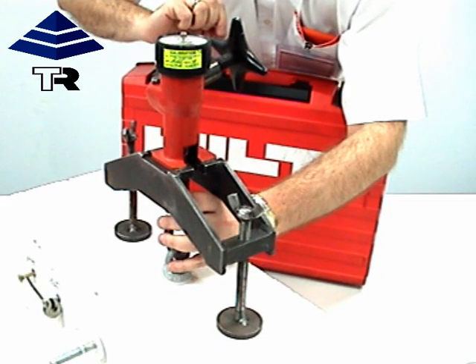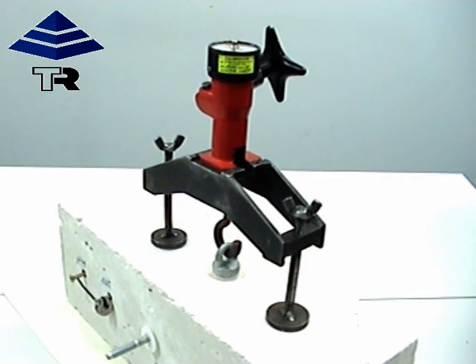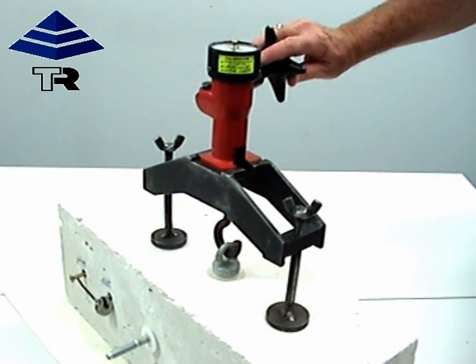Simple and easy to use. We are going to be testing the safe ring today to the Australian standard for fall arrest, which means we need to take the load to 7.5 kN and it must sustain that load for two minutes. Cliff will now show the load being introduced to the safe ring.